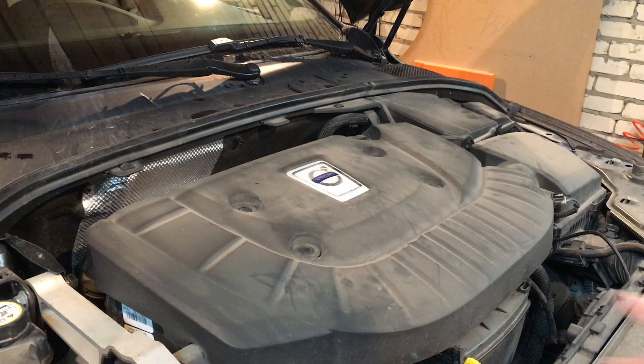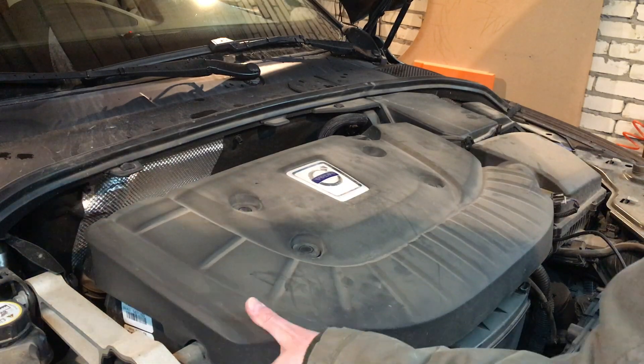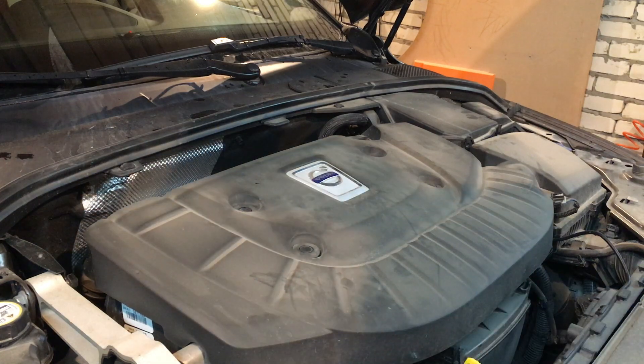Welcome back! Today I will be sharing with you some small but useful modifications on diesel Volvos.